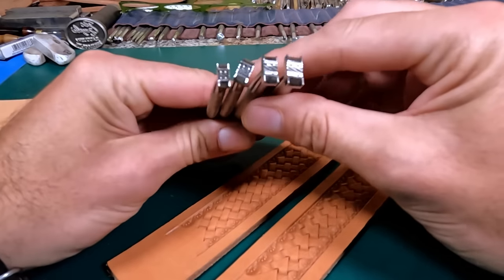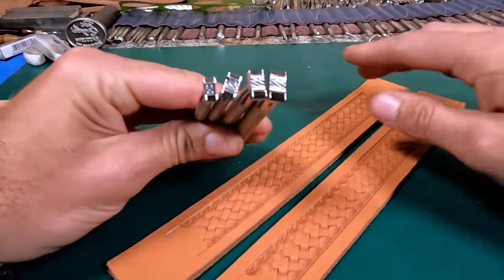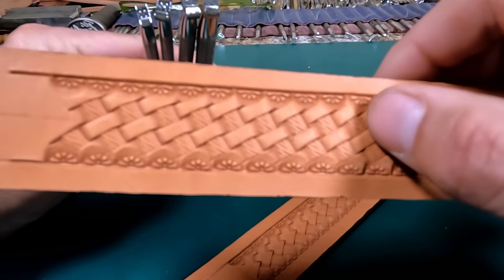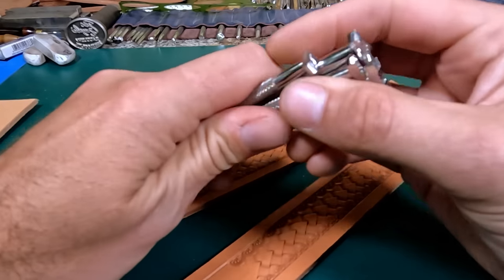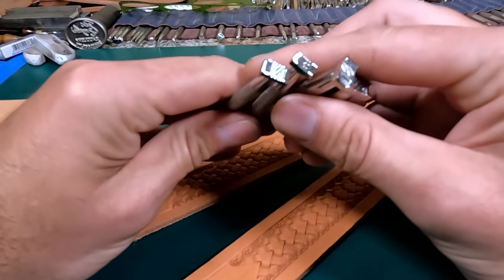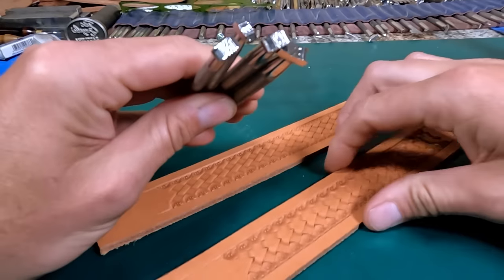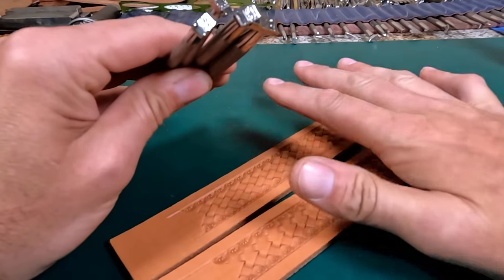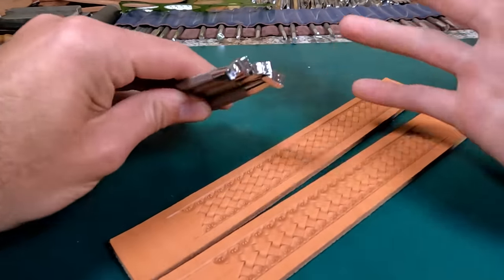I really like them. I've got one of this particular one — it's got a really neat looking little rope in the middle of this basket stamp here. I just wanted to do a quick little review of these tools and show you two different ways that you can do a belt strip with these basket stamps, or really with any basket stamp.